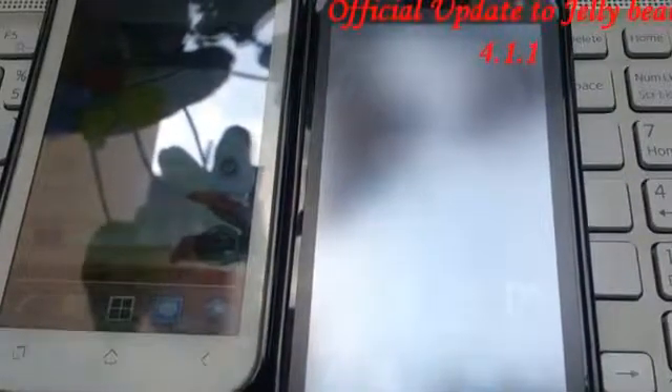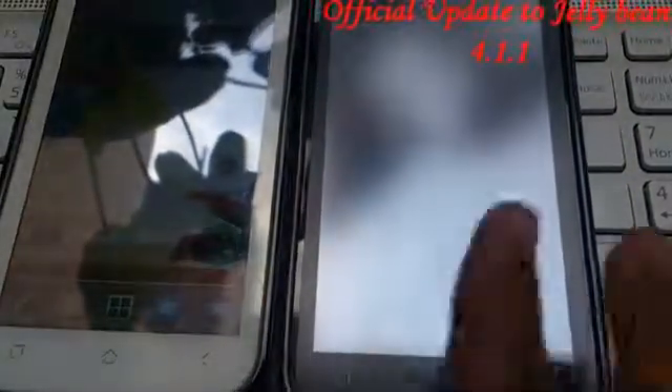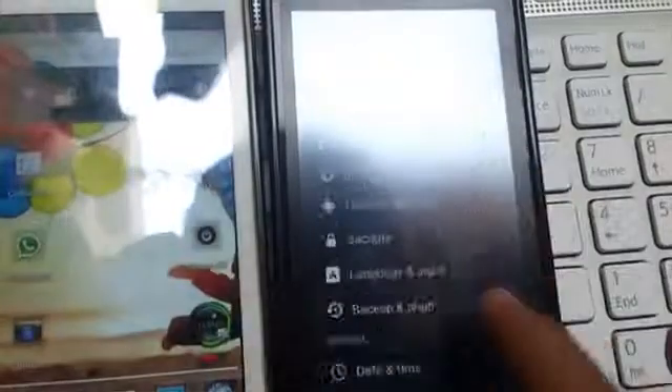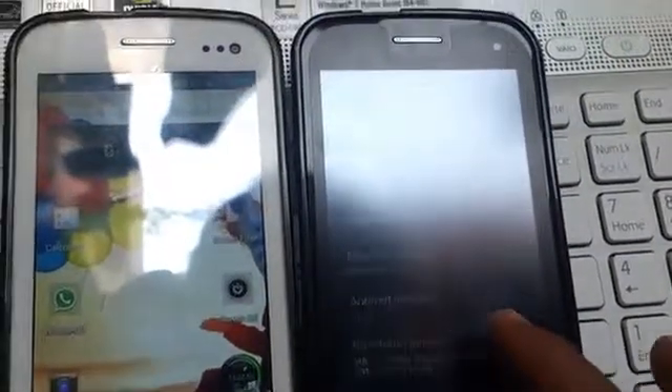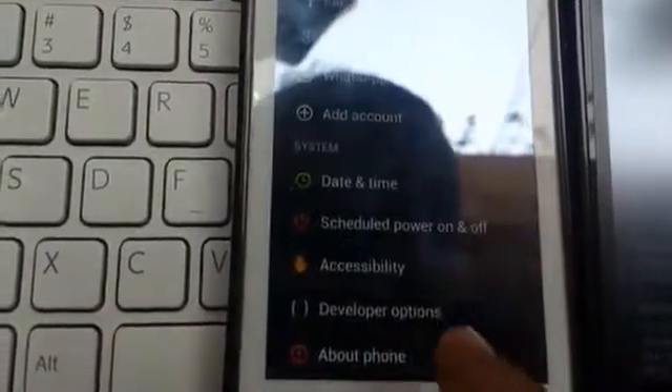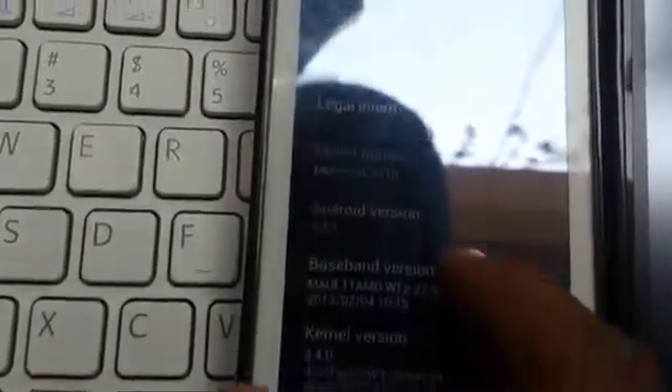Hello everybody, we have Micromax Canvas 2 on both sides. This one has Ice Cream Sandwich and this one has Jelly Bean. I will show you the system settings — as you can see, this is Ice Cream Sandwich 4.0.4, and on this hand I have Android 4.1.1 Jelly Bean.